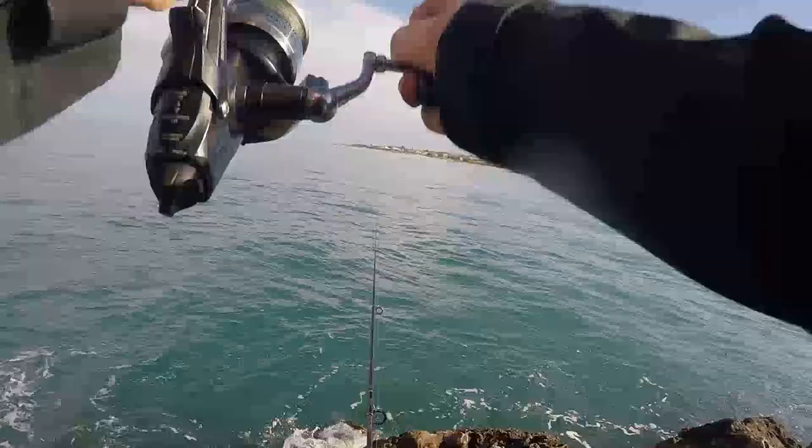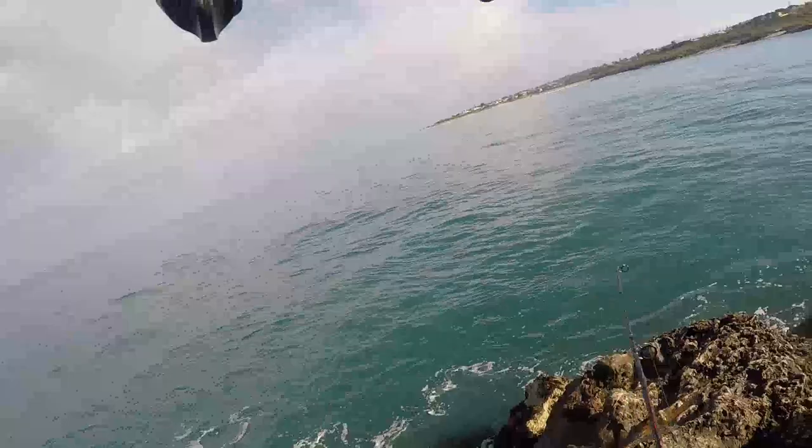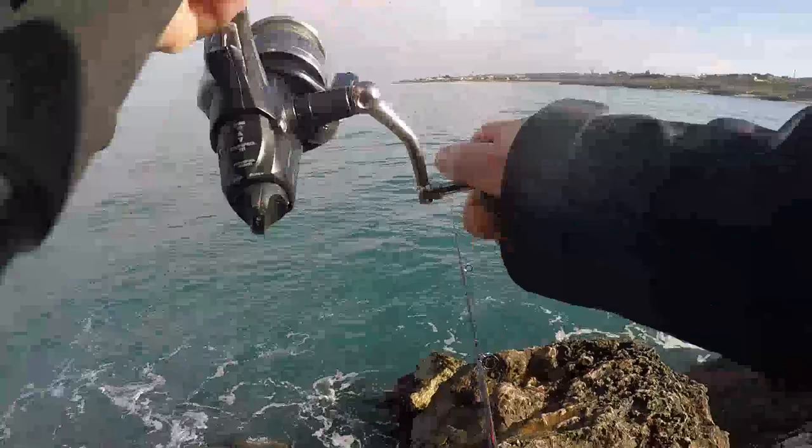I had to quickly try and wind in my other line because it was going to get tangled up and then it would have been really stuffed. I just had to maintain pressure on the fish while quickly winding in my other line. Whatever was on the end of the line, it was bloody heavy — it was sticking to the bottom. I thought it was either a fish caught up in a lot of weed, but most likely a ray or some type of shark.